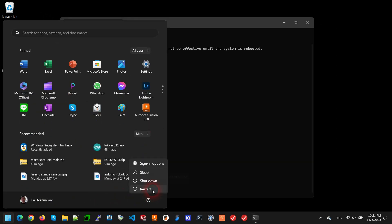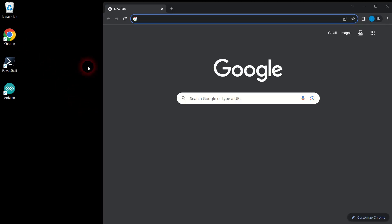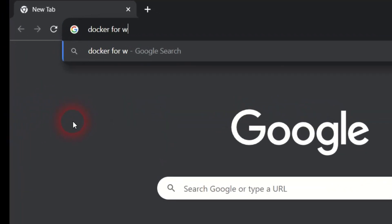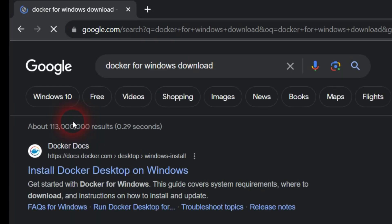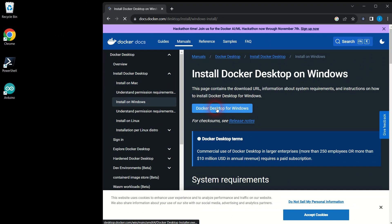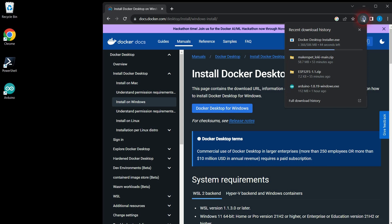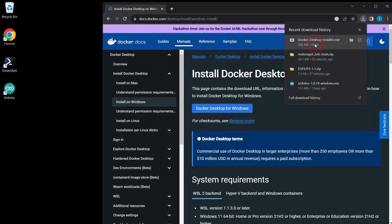Once your computer reboots, open your browser and search for Docker for Windows download. Open the download page and click the blue Docker Desktop for Windows button to start the download. Simply speaking, Docker will allow us to install and run a large collection of robotic software on your computer in one go.